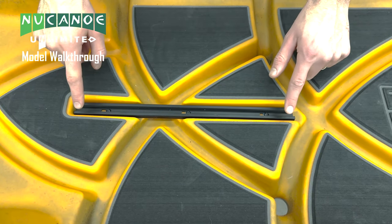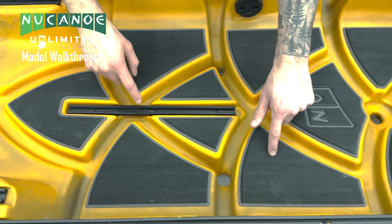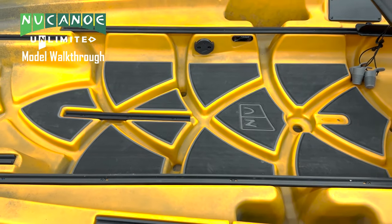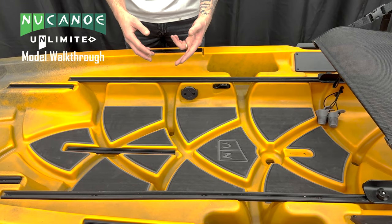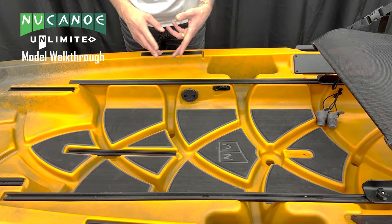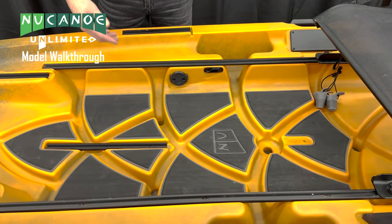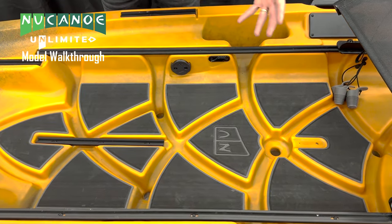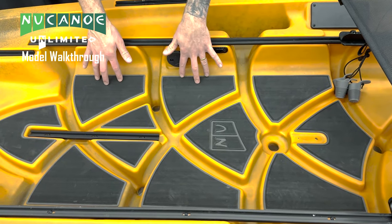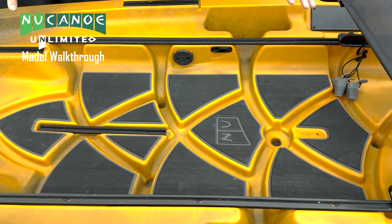We have another piece of accessory track in the hull of our Unlimited. This is the basic decking kit, and it does three things for us: first, noise reduction — if we drop anything it keeps us quiet so we're not spooking fish; second, comfort — if we're standing up all day it removes fatigue; and third, it gives us more traction when wet. There is also a completion decking kit available.